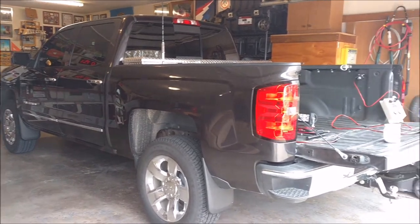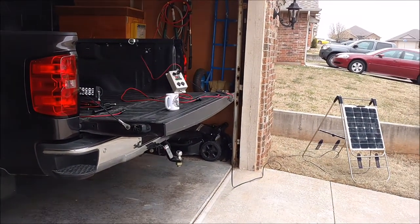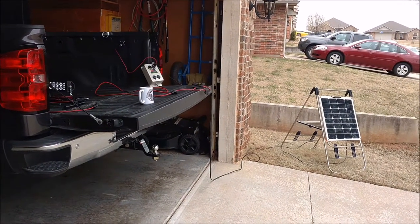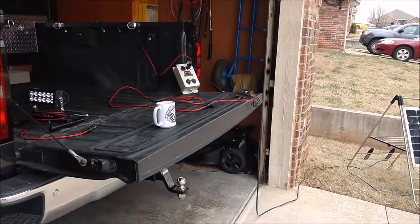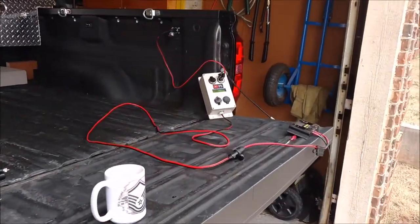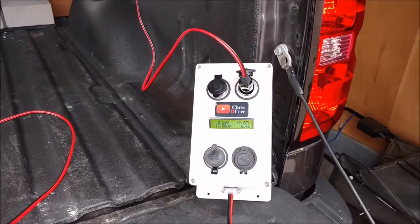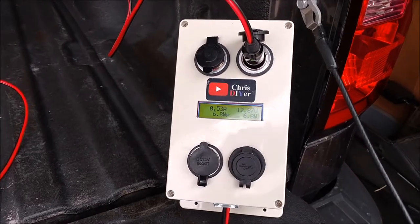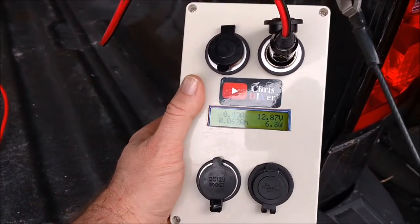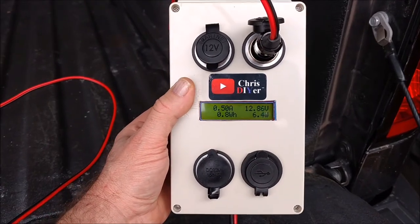Now I'm testing. Keep in mind these power analyzers only work one way — on the source side is when they're going to read watts and amps. So I had to do a little reconfiguring with my solar panel and solar charger in order for it to read what is coming or going into the battery from the solar charger.